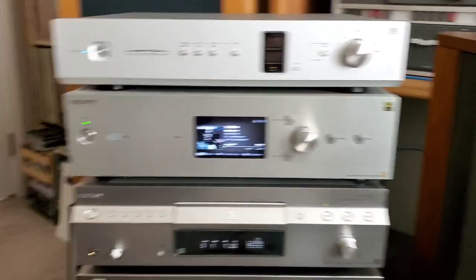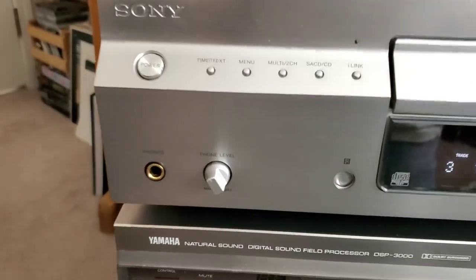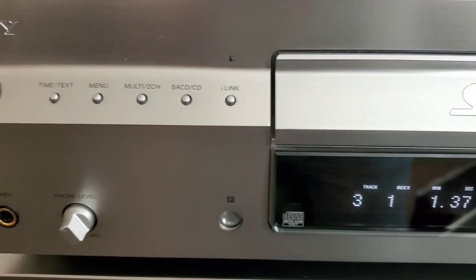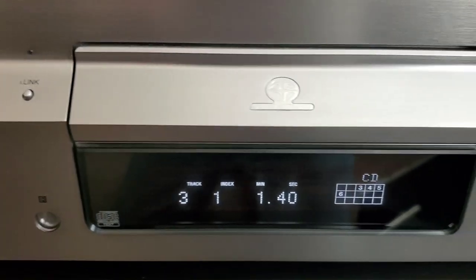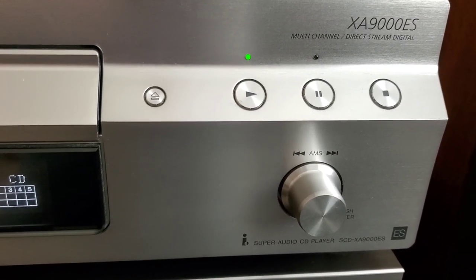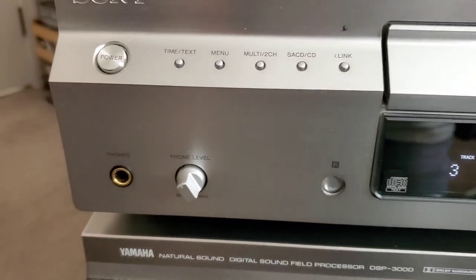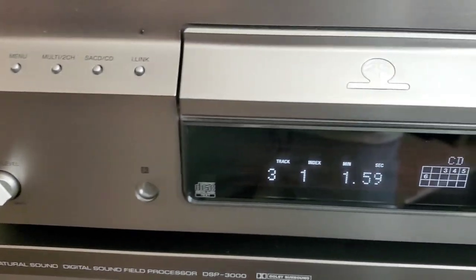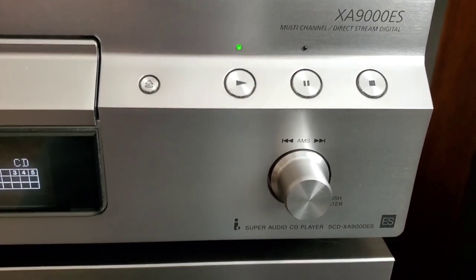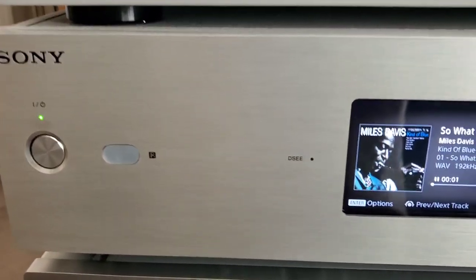These are some of my players here. This is my SACD player and my high-res player. This is my DAC. This SACD player — hope you can see the detail — is a Sony XA9000ES CD Super Audio Multi-Channel Player. I purchased this approximately 15 years ago, brand new, and it sounds really good. I have the option with this SACD player and my high-res player to connect directly to my preamp, and also directly to my DAC, so I can play music directly from these units or through the DAC.